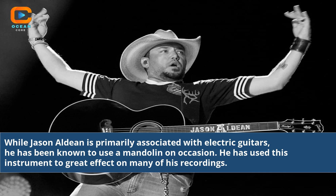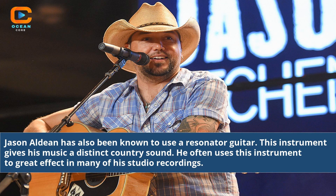While Jason Aldean is primarily associated with electric guitars, he has been known to use a mandolin on occasion, and has used this instrument to great effect on many of his recordings. Jason Aldean has also been known to use a resonator guitar, which gives his music a distinct country sound and is used to great effect in many of his studio recordings.